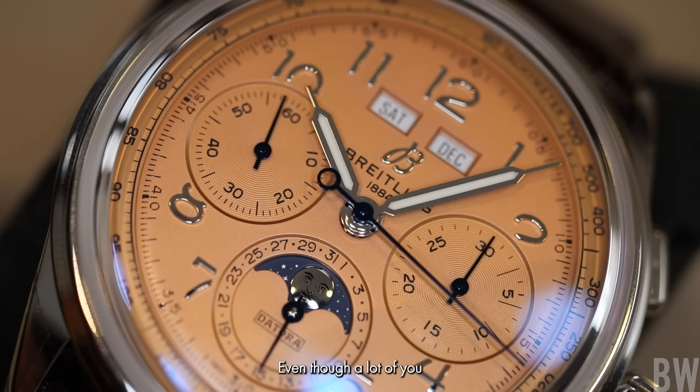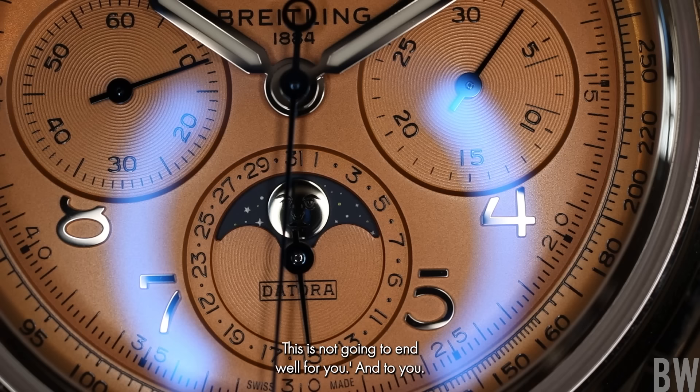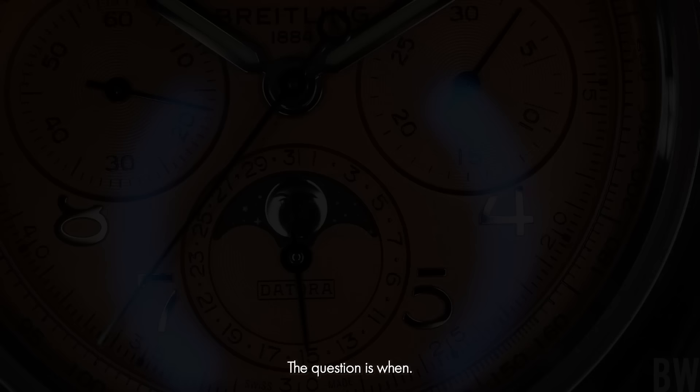Even though a lot of you still watching at this moment are probably scratching your head and going, 'Bruce, don't do this, this is not going to end well for you.' And to you I have to say: I will at some point. The question is, when?